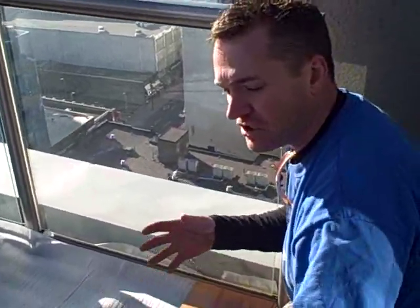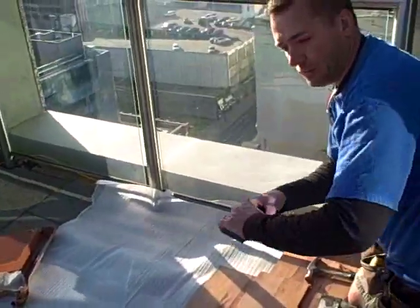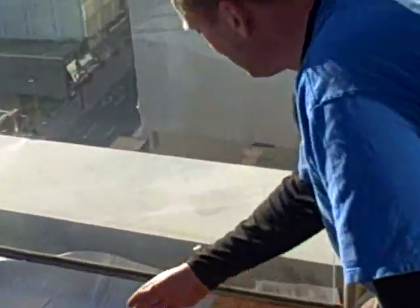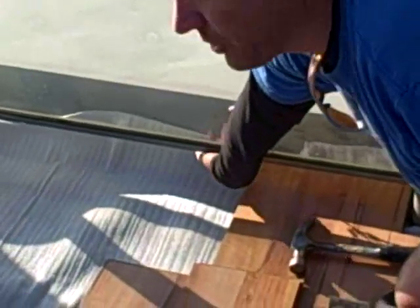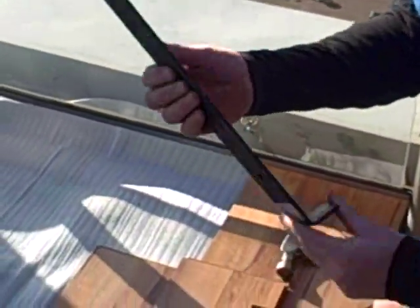We just showed you how to install a single board when you're in a long run by using your knock block with the fingers underneath. So now when you come up to a wall — pretend this is your interior wall underneath there — you don't have room for your hammer and your knock block, so you have to use this, called a pull bar.